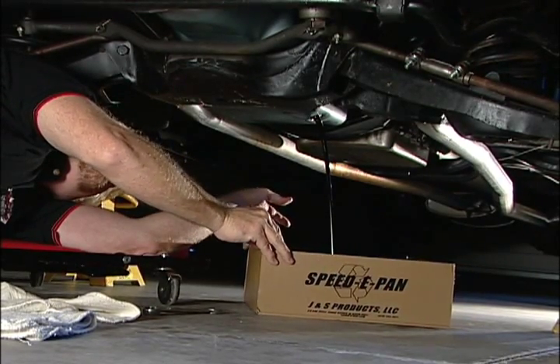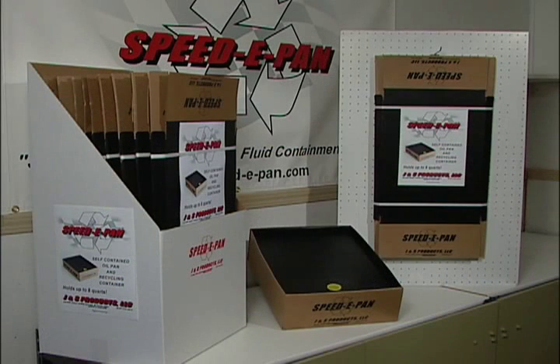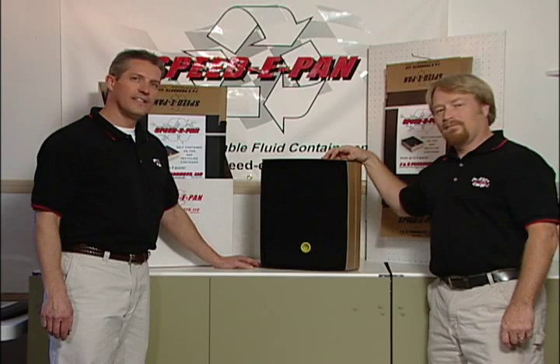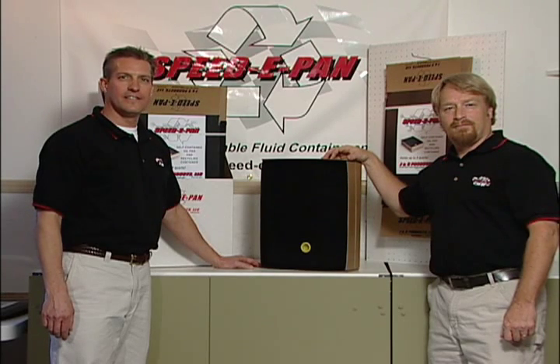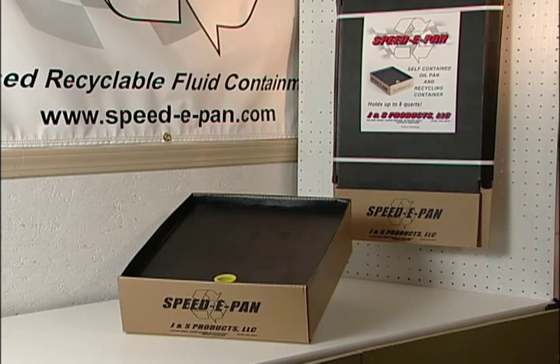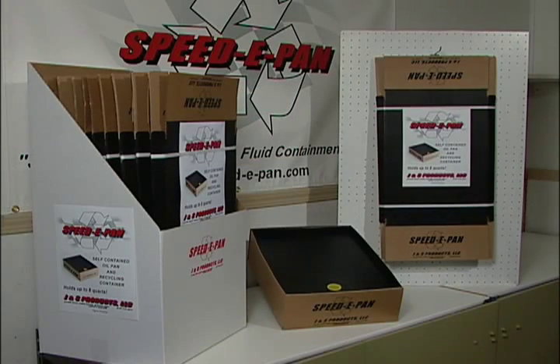The Speedy Pan way is the way every do-it-yourselfer will want to change their oil from now on. At a very attractive price point, these single-use kits will fly out of stores. Speedy Pan is your next super seller. Call Speedy Pan owners John Hennecke and Sean Gallagher at 319-294-9817, or review the most up-to-date information at www.speed-e-pan.com. Speedy Pan — the quick, clean, and environmentally friendly system for do-it-yourself oil changes.